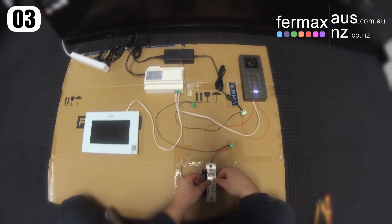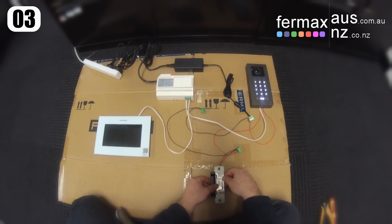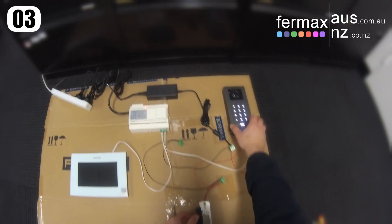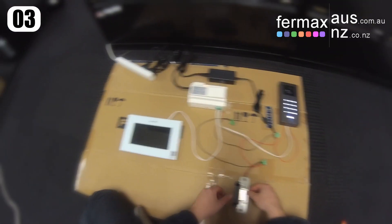So the lock is currently locked. If we type in the code, the lock unlocks. Essentially, this contact closes, providing a positive link, which unlocks the lock.